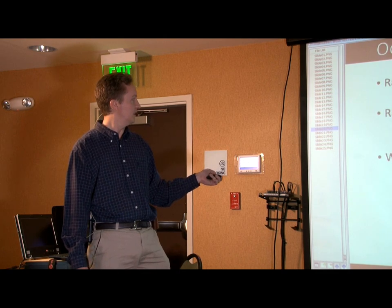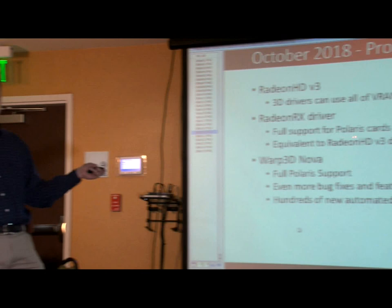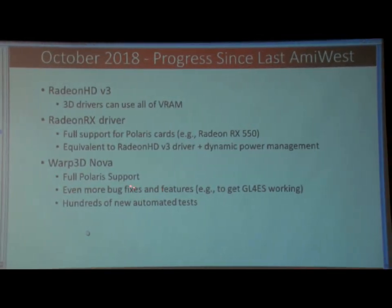For Warp 3D Nova, obviously with Polaris, there's no way of releasing that without having Warp 3D Nova updated as well. There's a host of bug fixes and new features, a lot of them driven by GL4ES. CAS1NE helped us catch and fix a lot of things, and we added a few things they needed. I'm looking forward to seeing that because it makes porting OpenGL software from other platforms a lot easier. There are hundreds of new automated tests covering all these bug fixes and features.